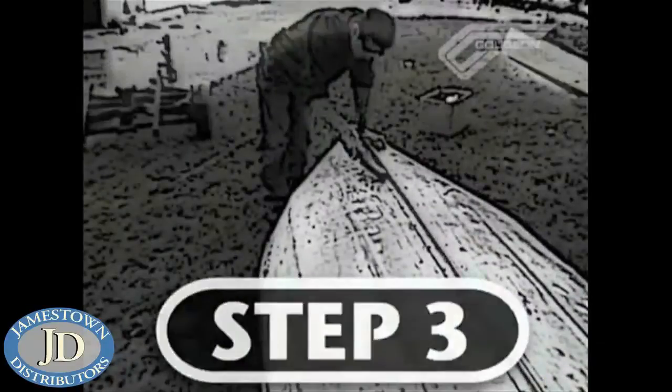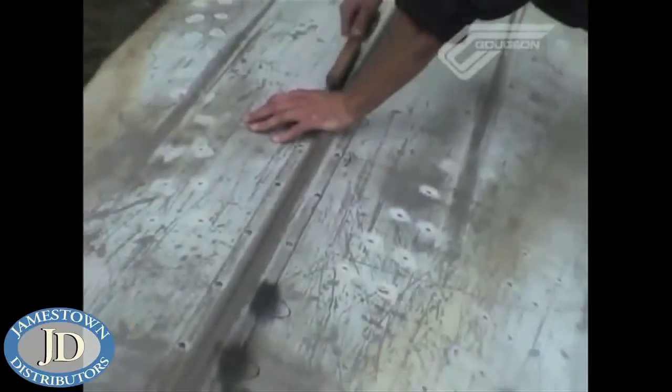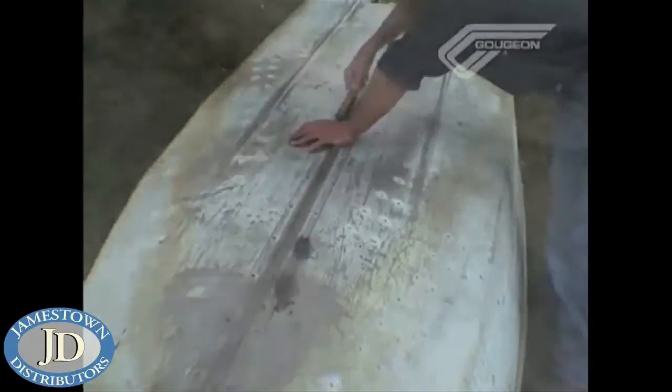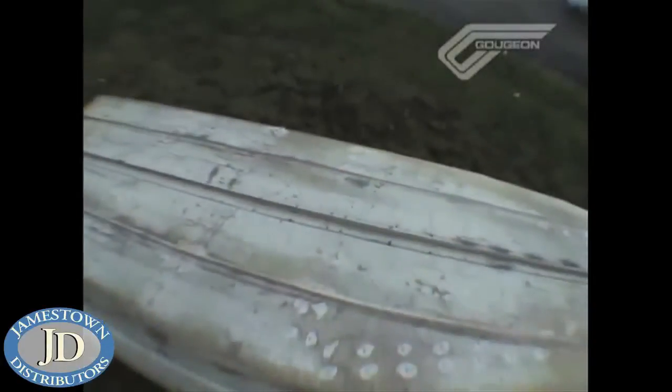Rather than crawling around on the ground on my back, I decided to flip the boat over for easier access to the bottom. This step involves surface prep around all the leaking rivets with a wire brush, just to remove any loose material and to give some good scratches for the G-Flex to bond to.